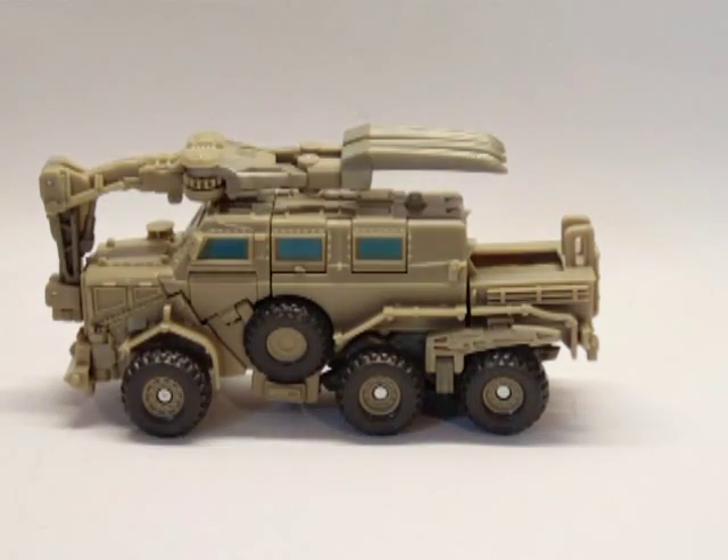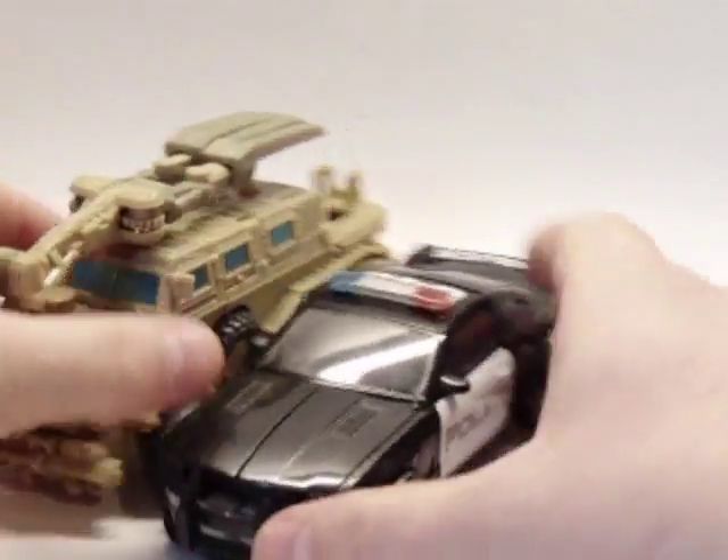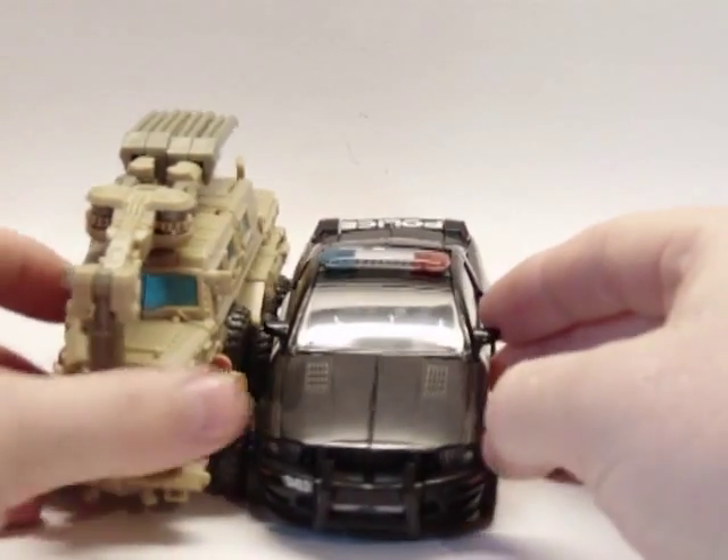Let me get one more size comparison here. Here he is with Transformers the movie Barricade.